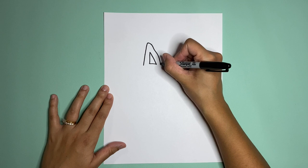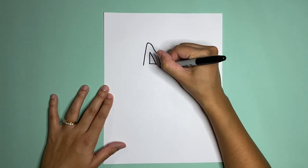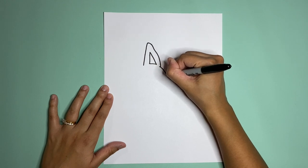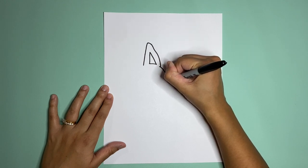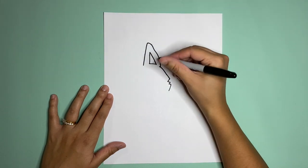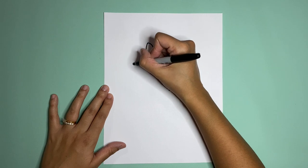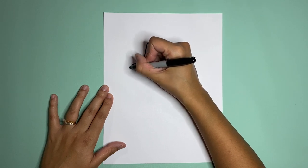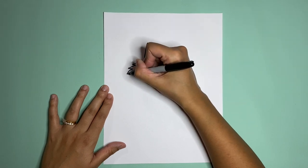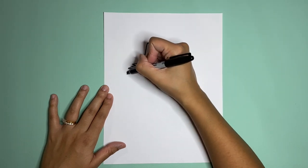Next we're gonna go down a little past that triangle, and then we're gonna make a line that goes down and it kind of zigzags. We're gonna make the rest of his head shape. Let's start kind of here and go up, make zigzags going down, and then from your last zigzag you're going to make another ear.